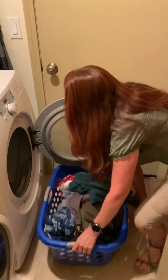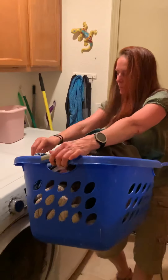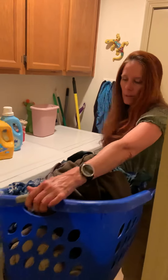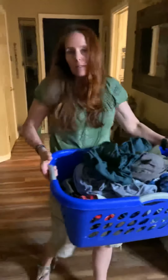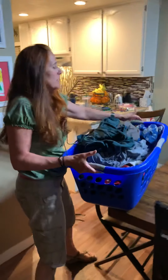Throw that away, put it in the garbage, and you're going to pick up your basket full of clothes. We're going to take it into the dining room. You can fold normally on a bed or a couch. My dogs like to get on the couch, so I'm going to fold it on the table.